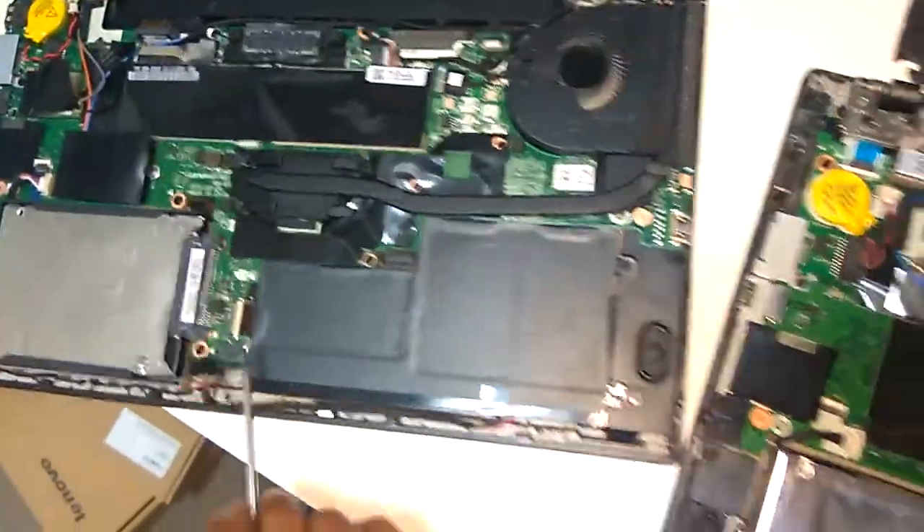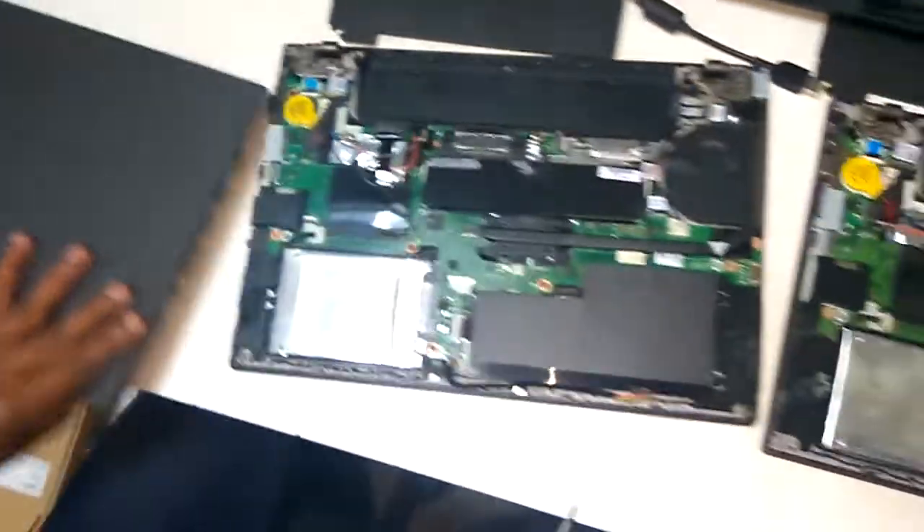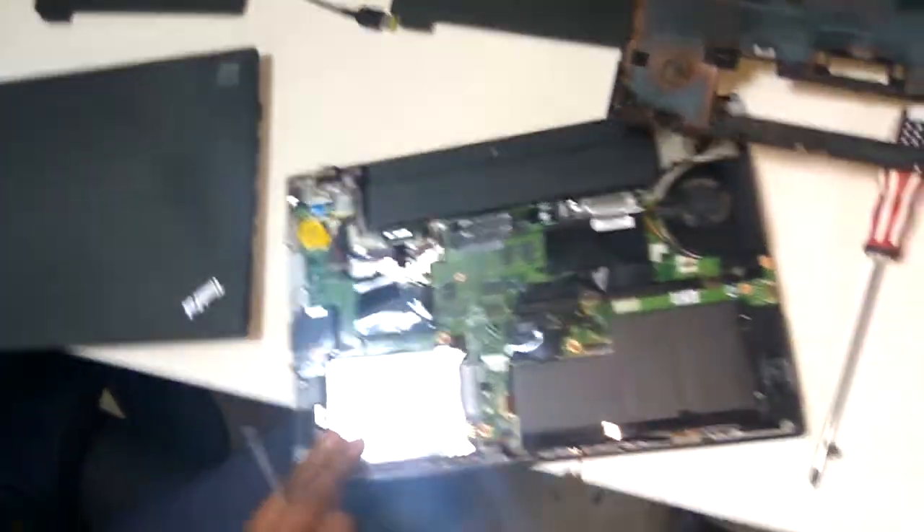If it doesn't work, you need to flash the BIOS. This applies to the T460 model as well. For more videos, subscribe.